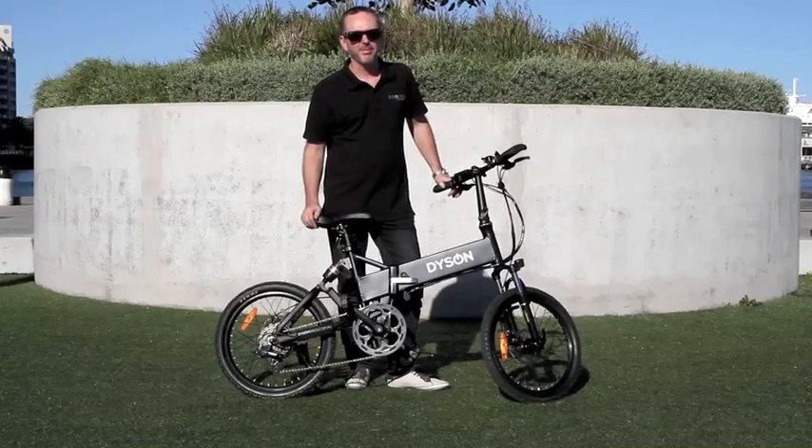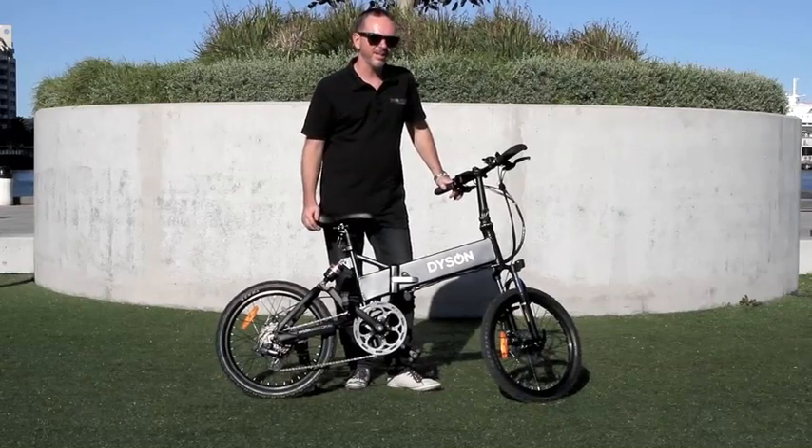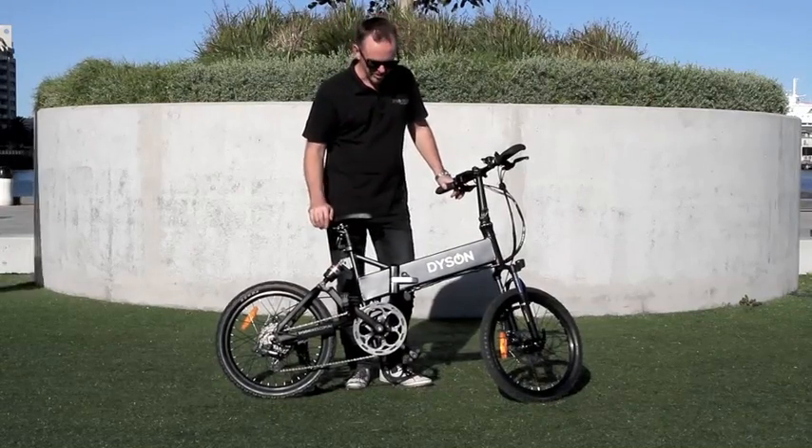Hi, this is David from Dyson Bikes and I'm here to show you our 20 inch folding bike and today just how easy it is to fold this bike.